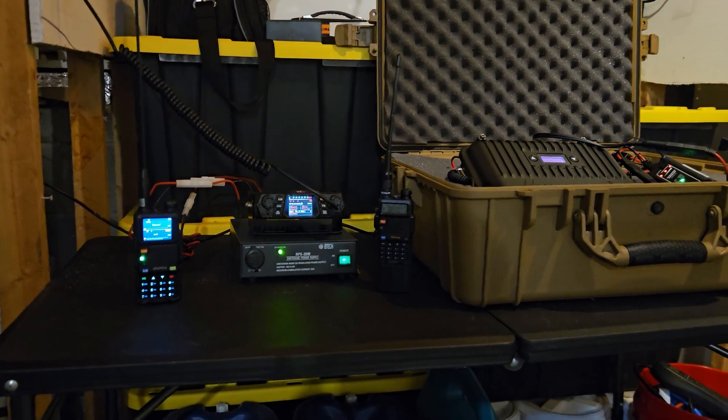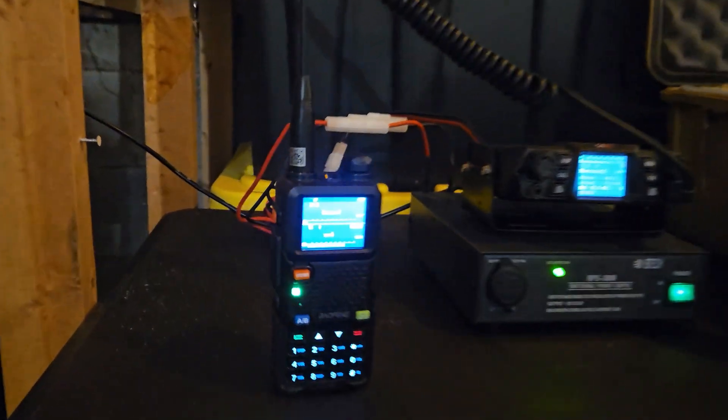Welcome to Citizen Survival Plan. In today's video I want to talk about the benefits of having a base station, or as it's actually called, a mobile radio. Starting out with a handheld is probably the best place to be when you're first starting out. They work just like a mobile radio but they lack power and extended local range, and basically require no setup other than screwing on the correct antenna and having it programmed in CHIRP.